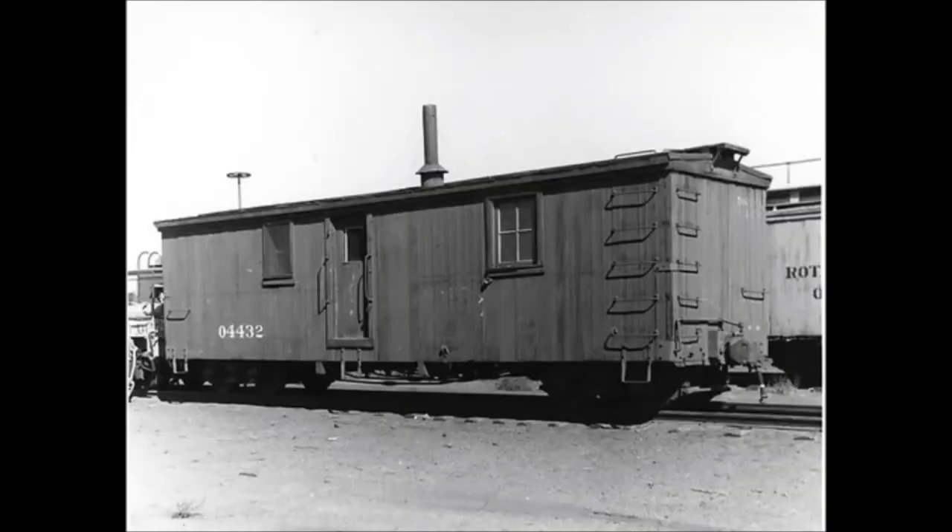The Denver and Rio Grande Western had some maintenance-of-way cars that they used for water service, which was essentially the water tower and the underlying pipes and infrastructure. This was also a crew car, so they would sleep and use it as a kitchen as well.